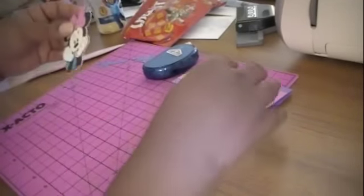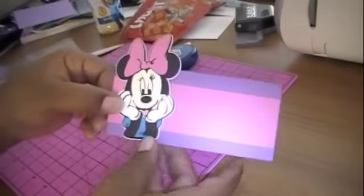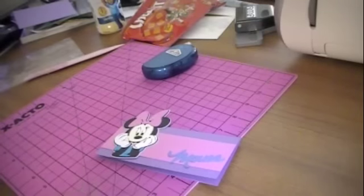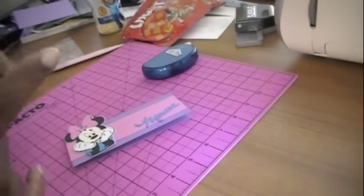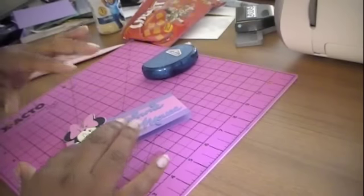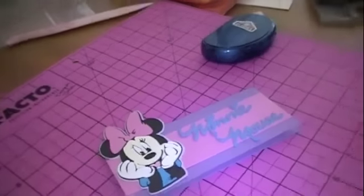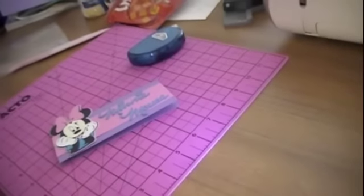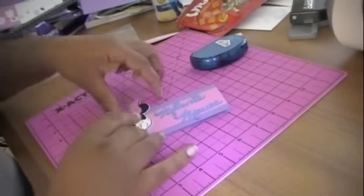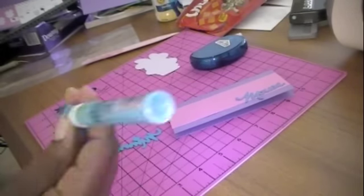So there goes our little Minnie Mouse. Now I want to see how exactly I want to place this because I might actually pop it up — it's going to come over a bit. I was trying to figure out the placement for the Minnie Mouse. I like that. I'm going to first put on our Minnie Mouse and I'm going to use my Zig Two-Way Pen.